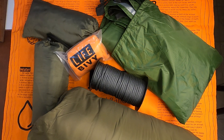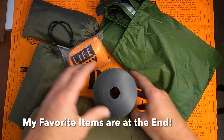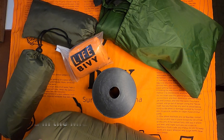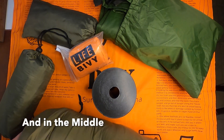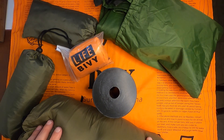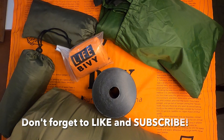Welcome back to Strategi. Today we're going to do Temu haul number six or seven or something. I'm not sure exactly what, but this is mostly shelter and sleeping stuff.